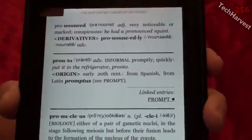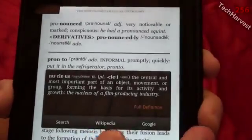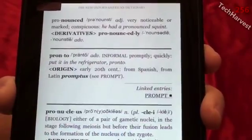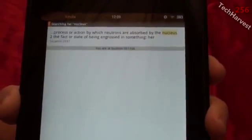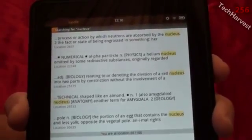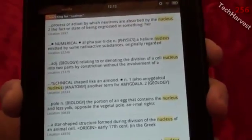Let me highlight another word — 'nucleus' here. I'll do the same thing: long press on it and let go. It gives me the definition. Let's check what the search function does — I'll hit search and it searches within that book, within this dictionary, and gives me all the entries where 'nucleus' appears. This would come in handy if you're reading a regular book because you could jump to certain areas of that book.